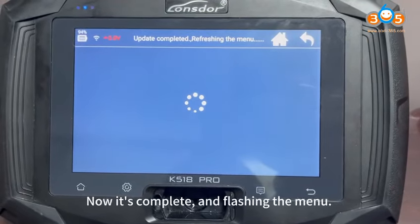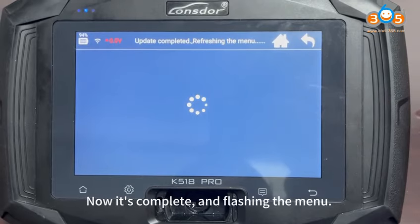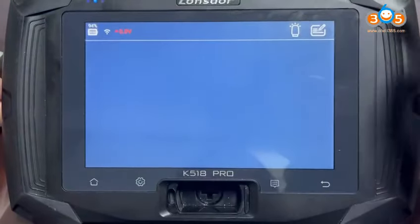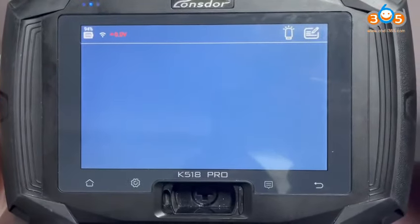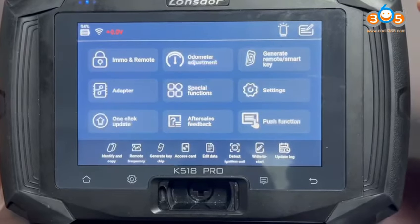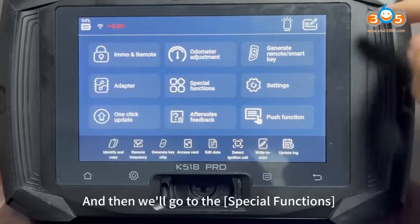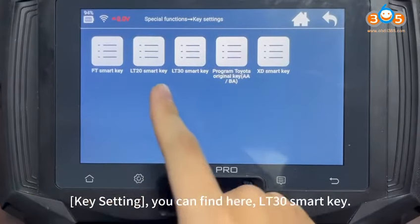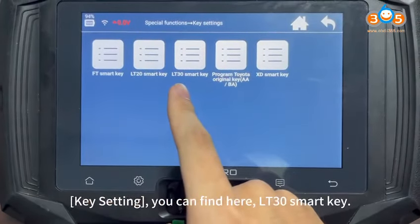Now it's complete and flashing in the menu. Complete. And then we'll go to Special Functions, Key Setting. You can find here LT30 Smart Key.